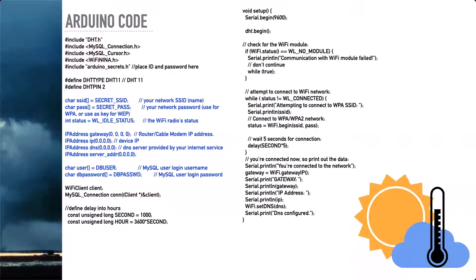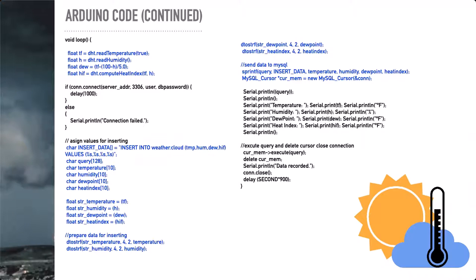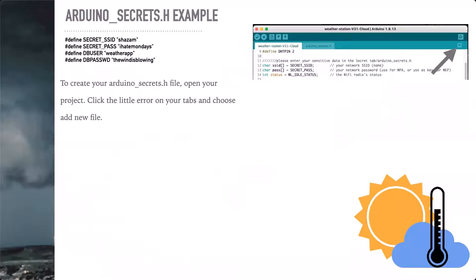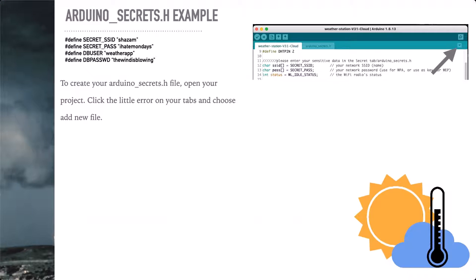And again, we just reviewed this code. This is the section I wanted to talk about: the secrets, the arduino_secrets.h file. When you have your IDE open and you're working in your code, to create the arduino_secrets.h, you just click this little down arrow right here and select new file. You name it, and then you populate it with data like this. And then it's hidden, so you don't have to code that directly into your primary code. It's a good practice and it's very easy to set up.